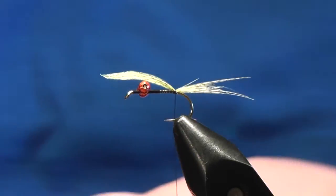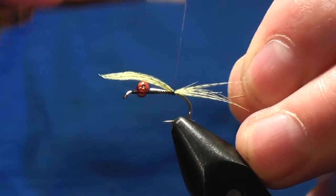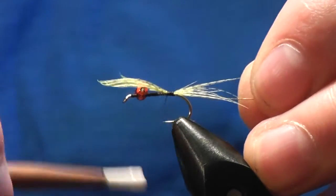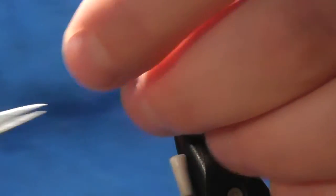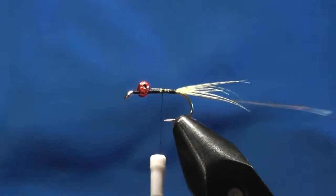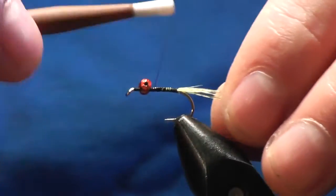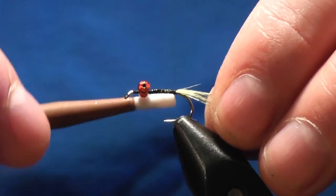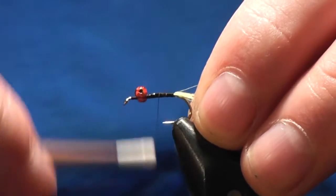Then we want to use some gold wire - cut sort of a two inch piece of gold wire, one turn to catch it in, then bring this up towards the red eyes. Before you bring it right up, just trim your mallard - this will make things easier and tighter as we go on. Bring that up, then bring it down.